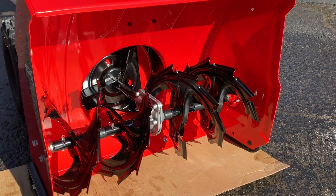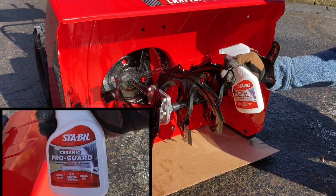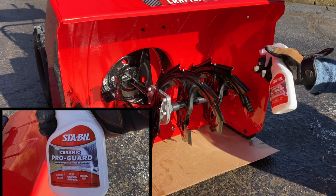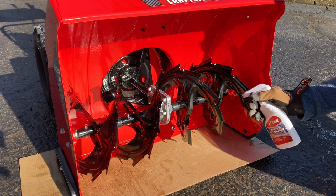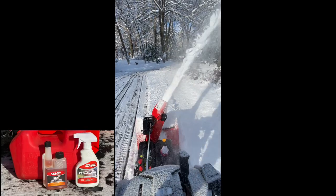When you finish with the snow blower, allow the snow to melt away — use a small space heater if necessary. Once the surface is dry, spray an even coat of Sta-bil Ceramic Pro Guard on the auger's bucket and chute. This will prevent rust while in storage and prevent snow build-up in the chute next time you use it.